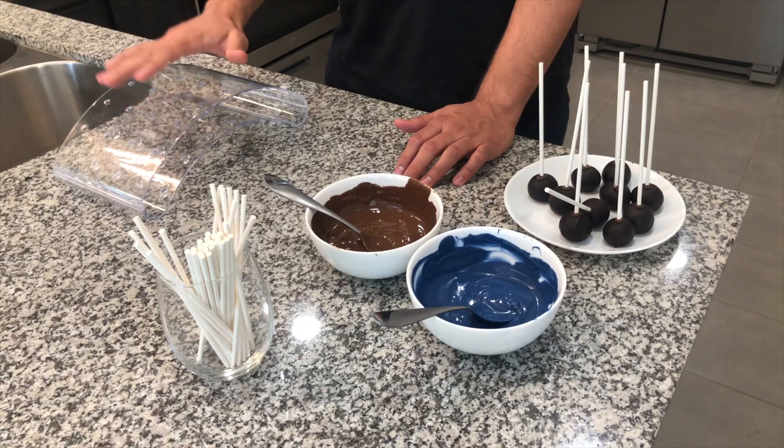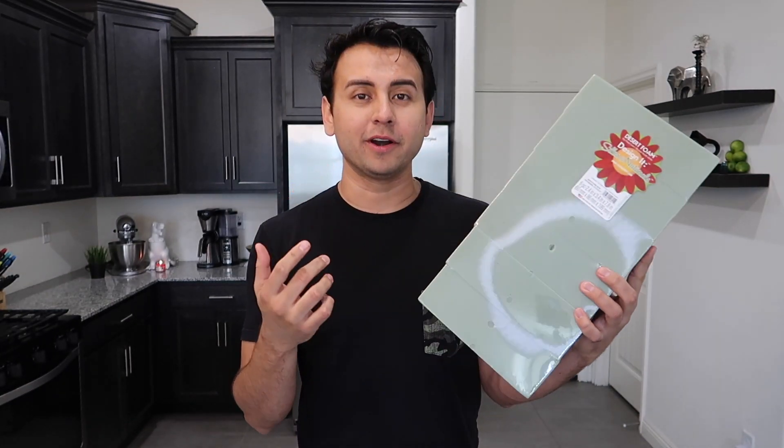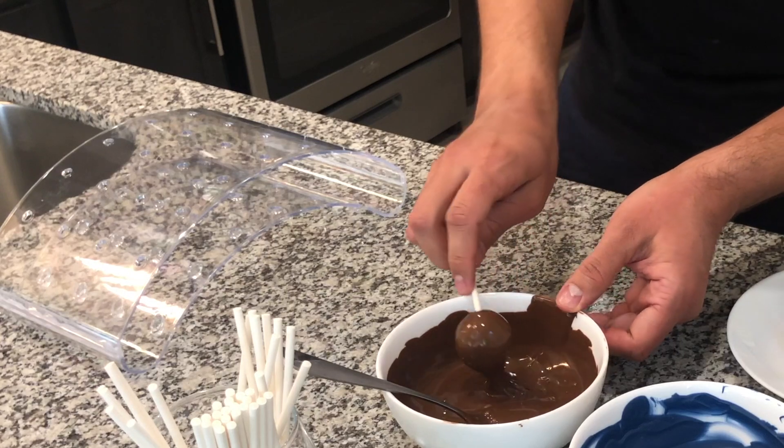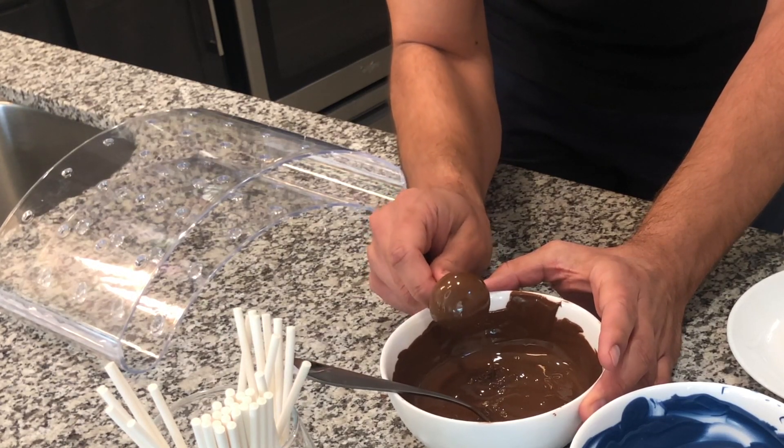You don't want them to be completely frozen, but you do want them more hard, so when you're dipping them in the chocolate they're more secure to the stick. For this design, it does take both hands. You're going to have your dark chocolate and your blue chocolate. I have a stand from Hobby Lobby for after I dip them so they can dry. But if you don't have a stand, you could also use foam blocks that you can get from Walmart or Hobby Lobby. Let's go ahead and dip — be very careful so they don't fall off the stick.